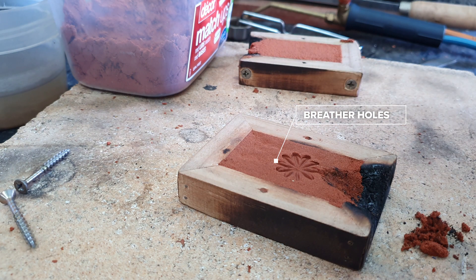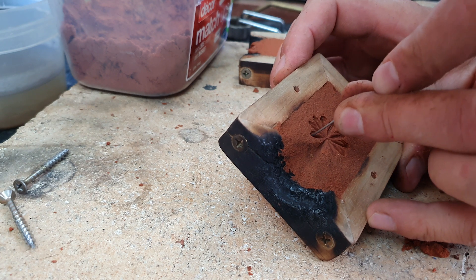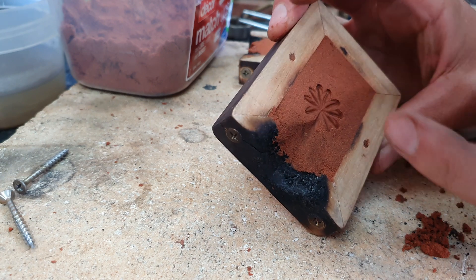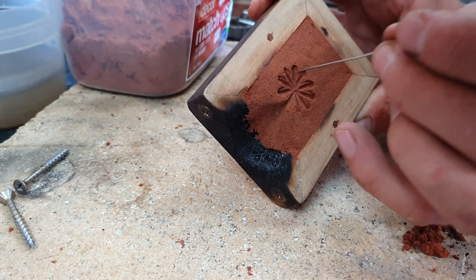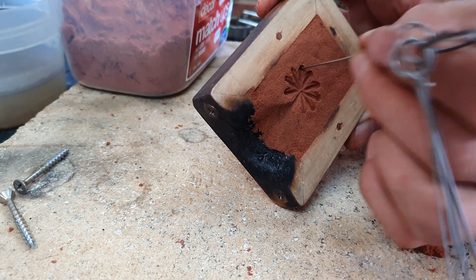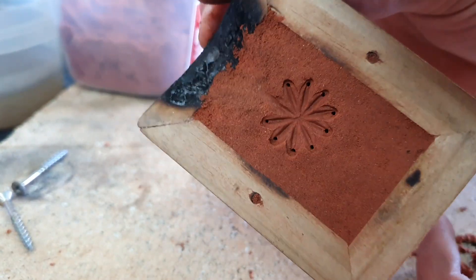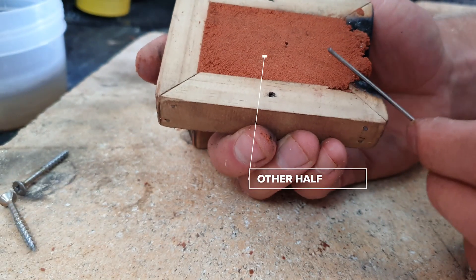I'm using a metal rod here — the kind used to clean out nozzles on gas torches — but any fine piece of metal will work. I'm puncturing breather holes at every end section of the object. This ensures that when you pour in your metal it gets drawn out to the breather holes; otherwise it will suffocate with a lack of oxygen, blob up, and won't fully form your shape.